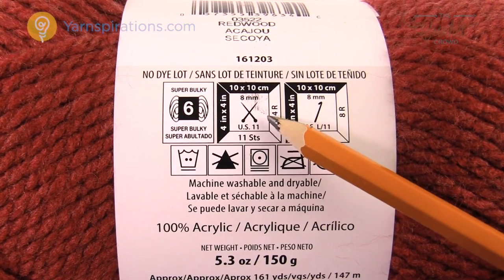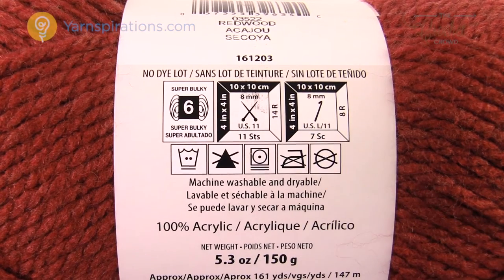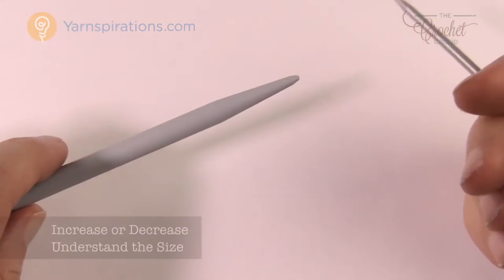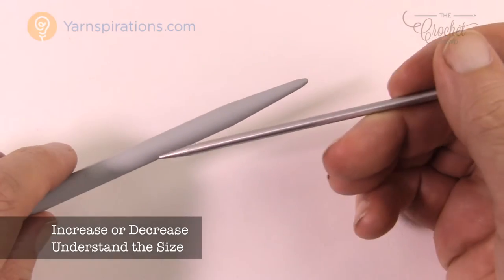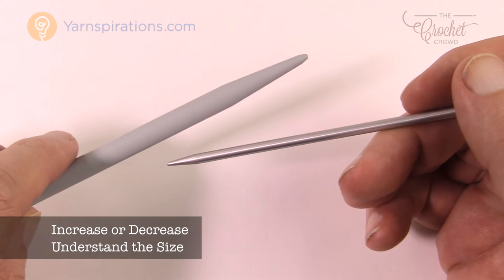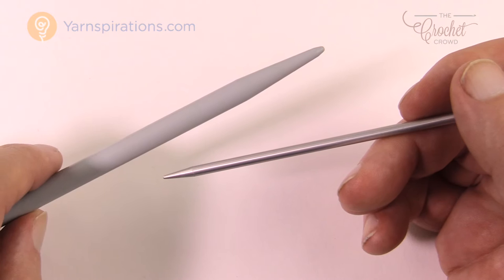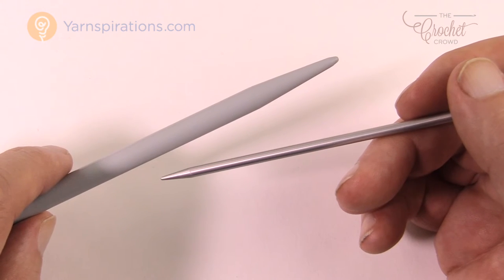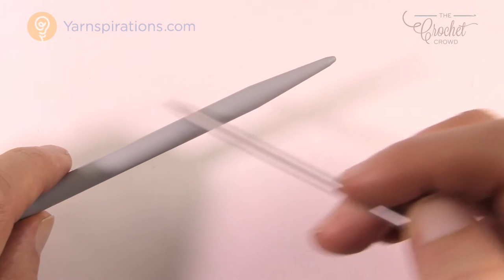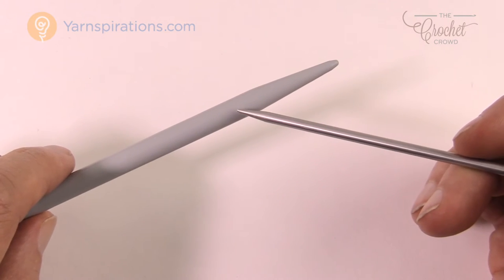In the knitting needle sizes you're going to see an 8 mm and also much thinner ones. That recommendation is just a recommendation for that thickness of yarn, but you can always go higher or lower. If you increase your needle size your stitches will be looser and your project will be much bigger — for example, a scarf will be wider and longer.